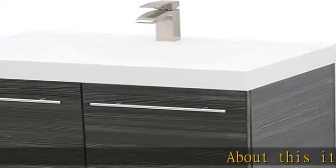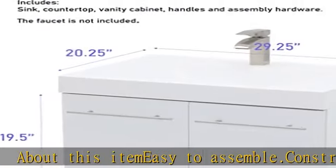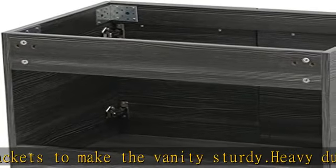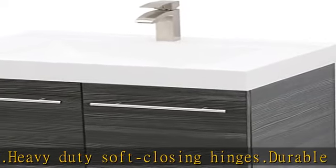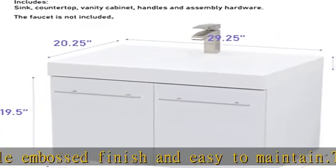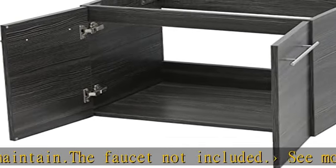About this item: Easy to assemble. Construction grade metal corner brackets to make the vanity sturdy. Heavy duty soft closing hinges. Durable embossed finish and easy to maintain. The faucet not included. See more product details in the description to get this product today at the best price.